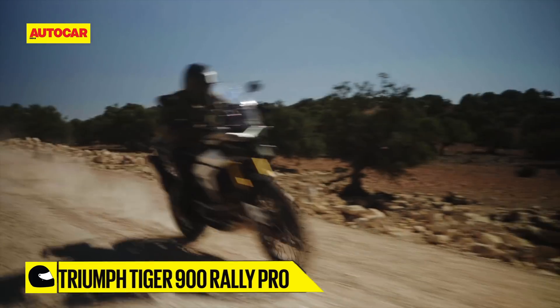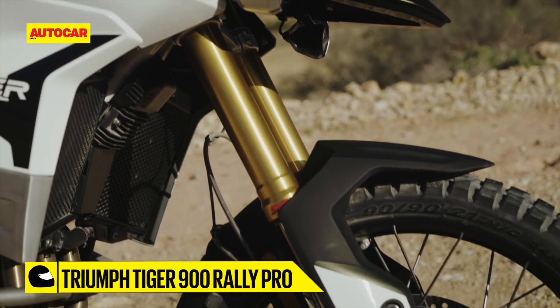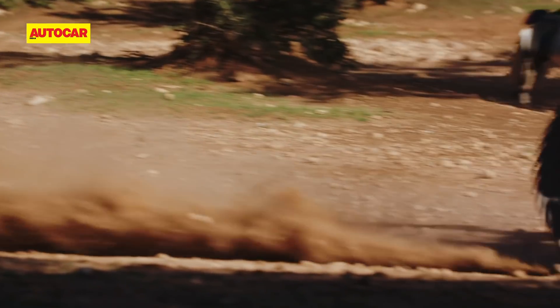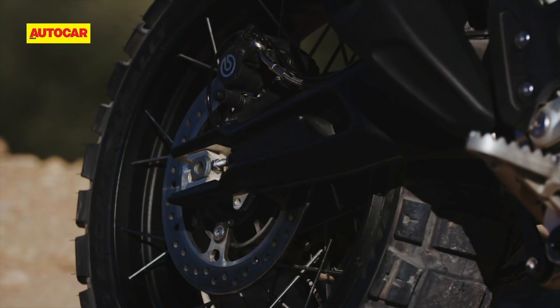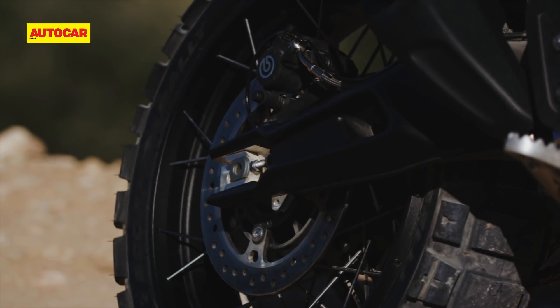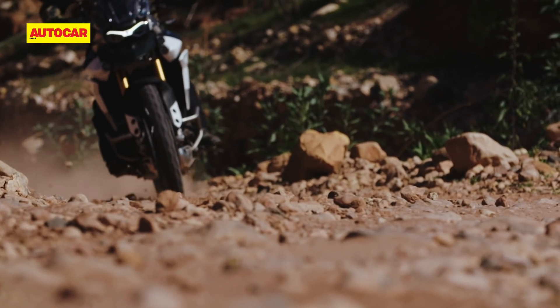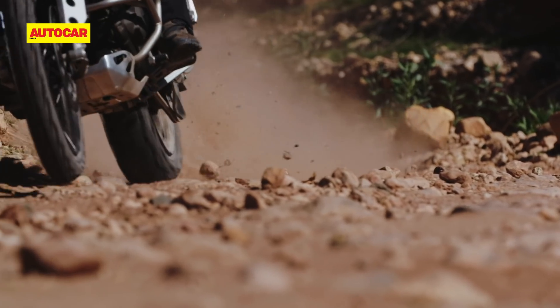The Rally Pro, as you must have guessed, is the off-road-biased Tiger, as seen in its fully adjustable long-travel Showa suspension, higher ground clearance, and bigger wheels. The latter are tubeless wide-spoke rims — a much-needed piece of equipment that was missing in the XE range of the Tiger 800. It makes it massively easy to fix a puncture, and I'm glad that Triumph has done away with tube-type wheels for good.